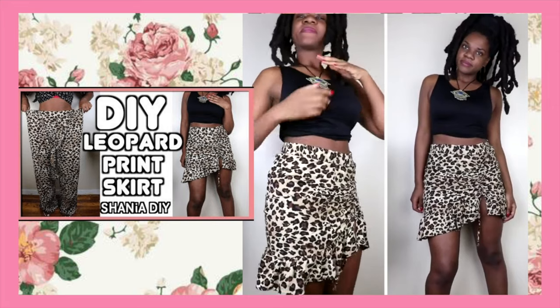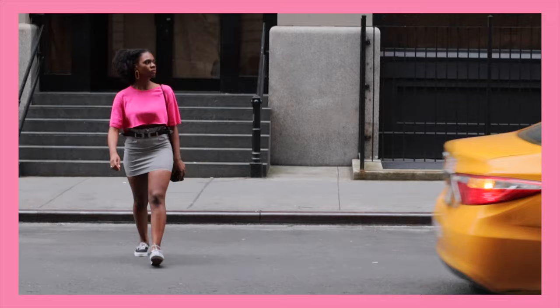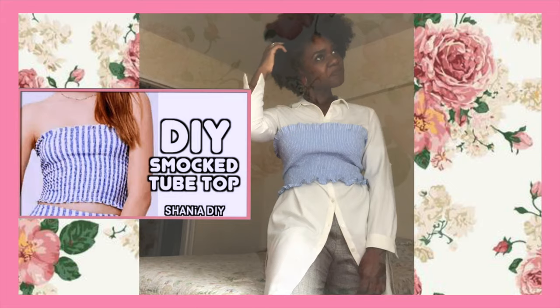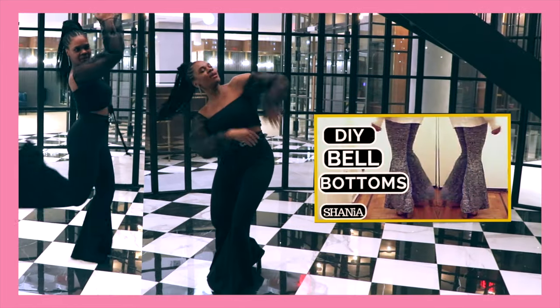If you're new to this channel, my name is Shania, and on this channel I have loads of sewing tutorials. Some of the tutorials are from things that I've made from scratch — from fabric to finish — and some of the tutorials are of garments that I've upcycled and refashioned, so check it out.